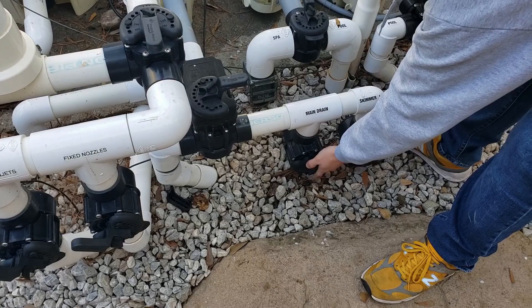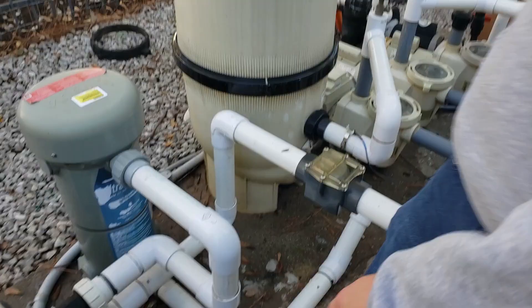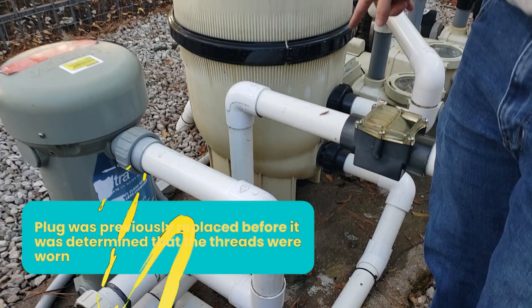What we have is a leaking drain plug. Normally we would just replace the drain plug, but we did and it's still leaking. So now we're just going to replace the bottom of the filter tank because the threads are worn out.